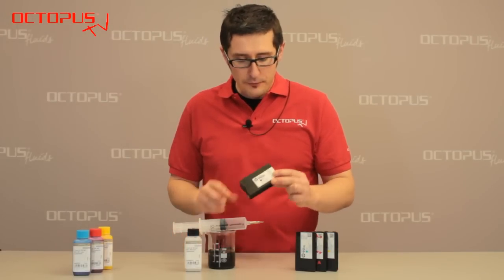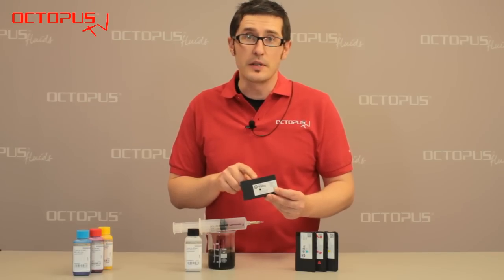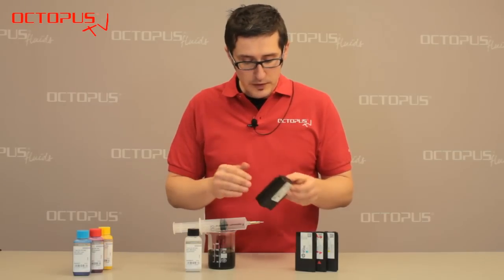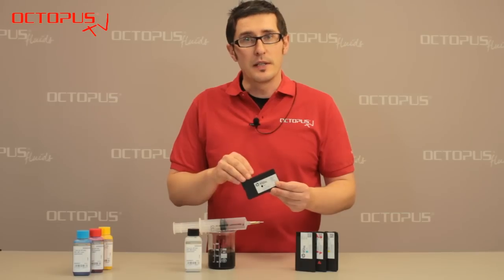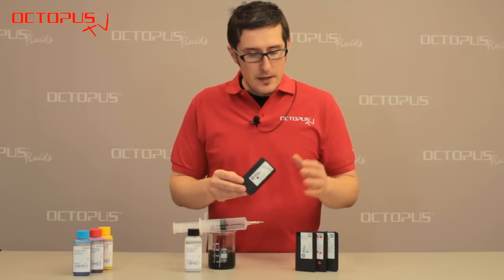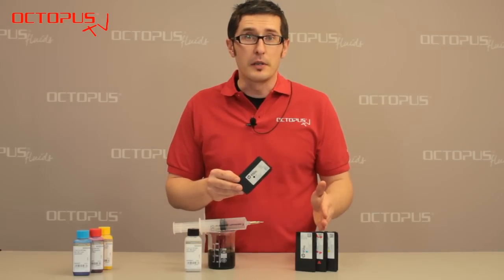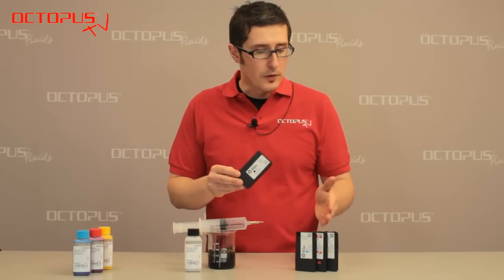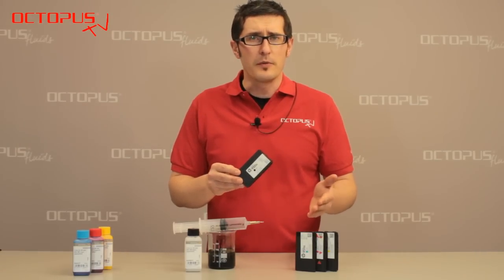So far we have filled 86 milliliters of suitable black pigmented ink into this empty 950XL cartridge. We have removed the tapes from the ventilation openings, as these openings need to be free while operating this cartridge inside the printer. As we have used 86 milliliters for this cartridge, please refer to our other Octopus TV video that gives you specific information about the ink quantities for cyan, magenta, yellow, and also the non-XL versions of this type of cartridge.